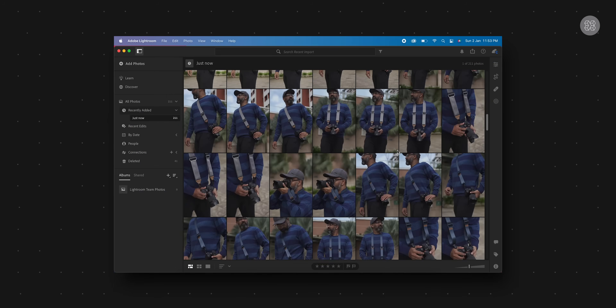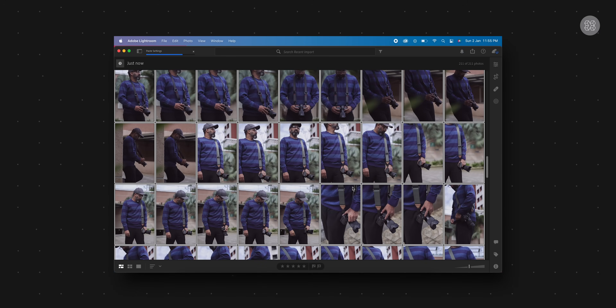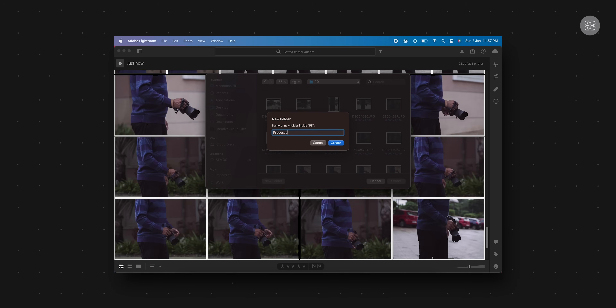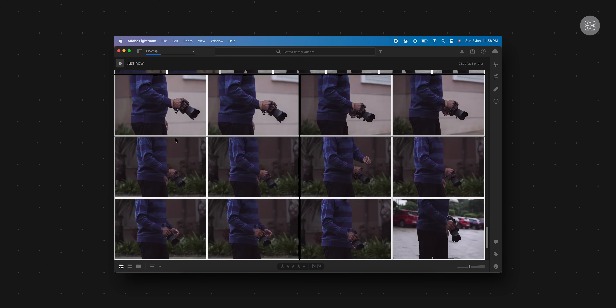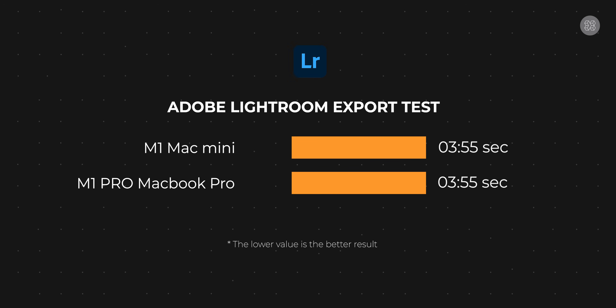I tested Adobe Lightroom performance by exporting images in JPEG format from uncompressed RAW files. Surprisingly, both the M1 Mac Mini and the M1 Pro MacBook Pro completed the batch processing in exactly 3 minutes and 55 seconds — the results were identical.